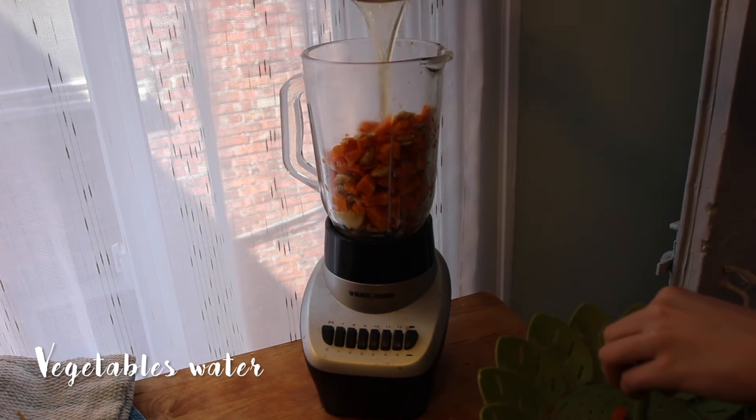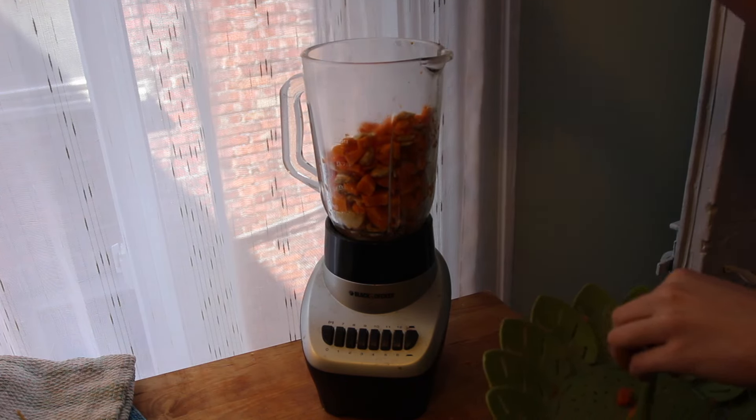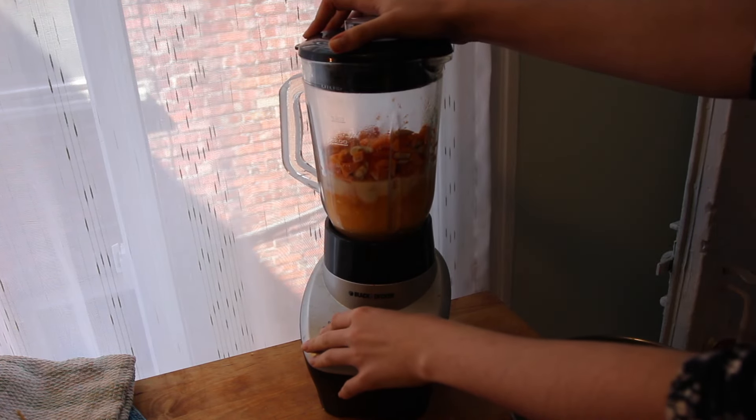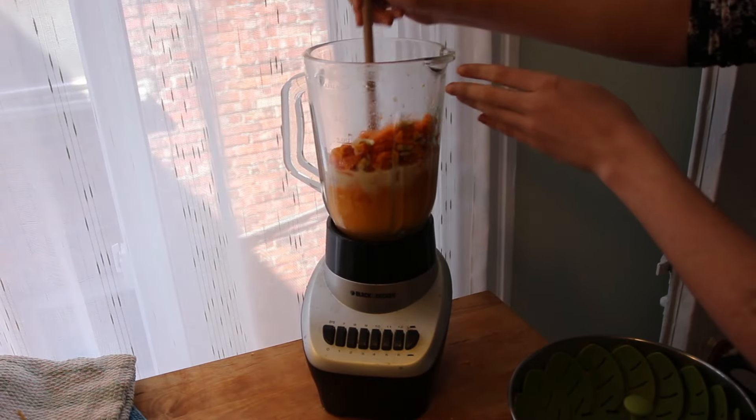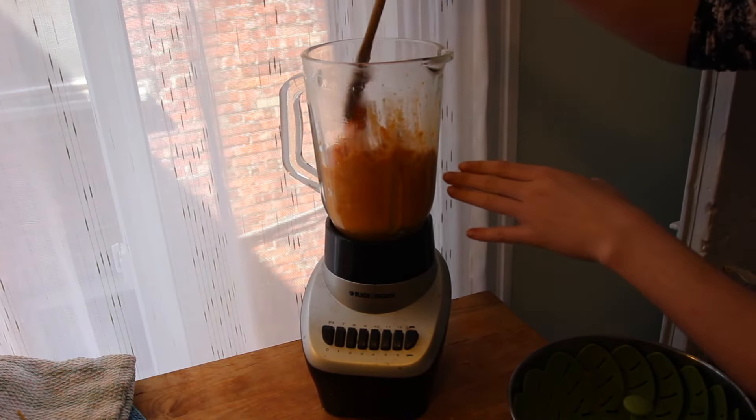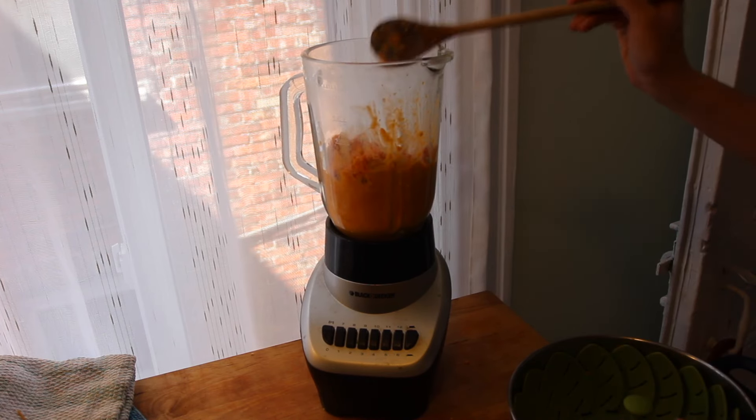Then you need to add some liquids. I like to add my vegetable water and also some almond milk — if you have cashew milk or soy milk it does the trick. If you have trouble mixing it just use a spoon and help it mix a little, or add some more liquid like milk.